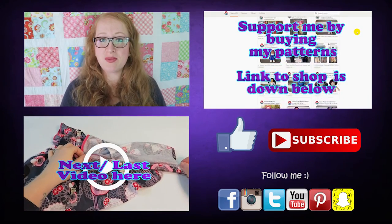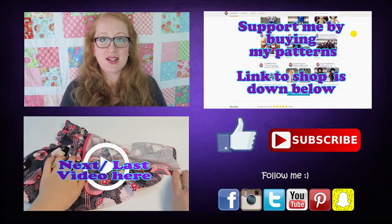And if you like, head on over to Facebook, Instagram, and Twitter — I'd love to connect with you over there. See you next time, bye.